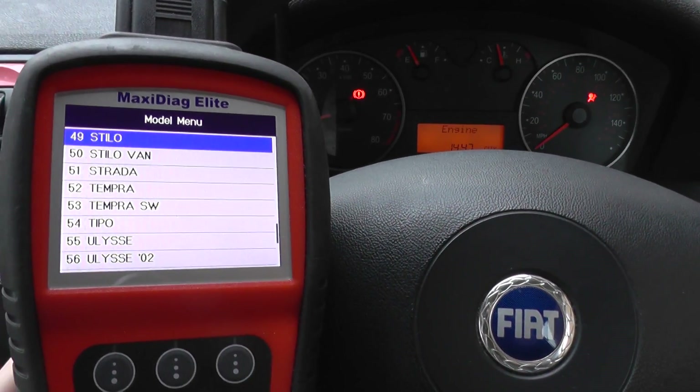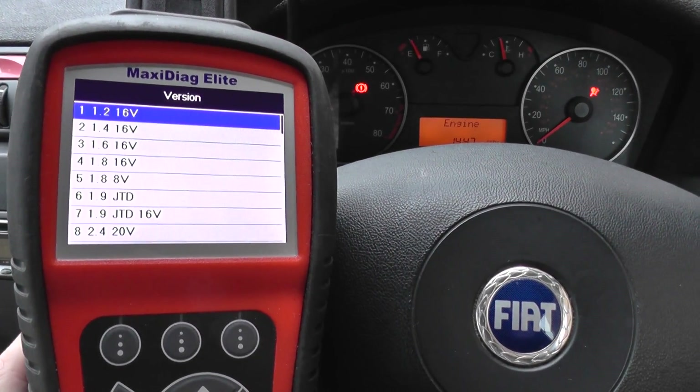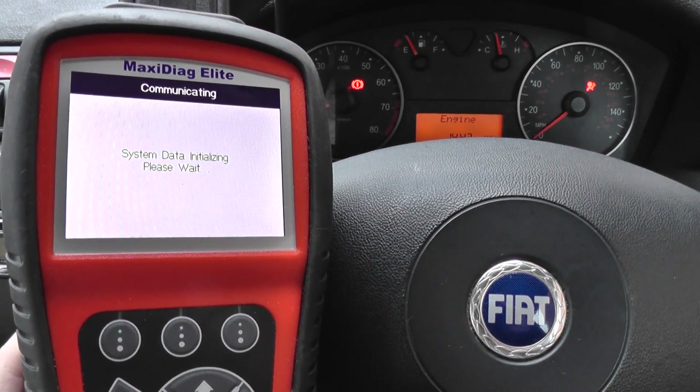Remember, this process can be followed for other Fiats as well — we're in a Stilo right now but it'll work on other Fiats as well, and Alfa Romeos and many other cars in fact. Alright, so we'll scroll down to control the unit and find the airbag system.